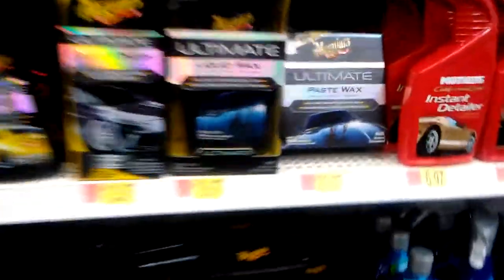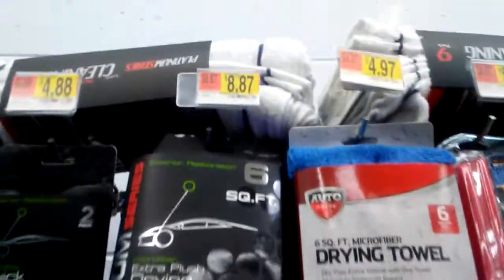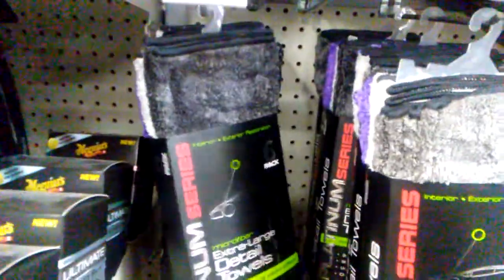I'm back at it again. That's the ultimate — 21 bucks. Just browsing around. I might grab some of these microfiber cloths in here. There's some high-end ones. Six dollars.